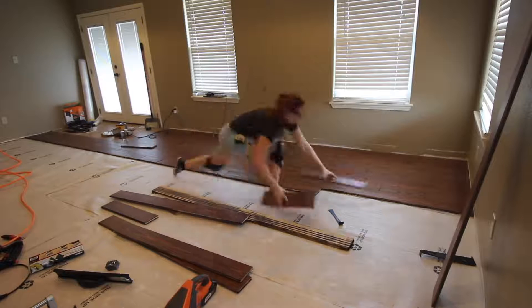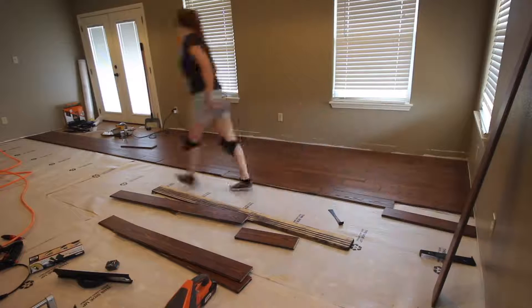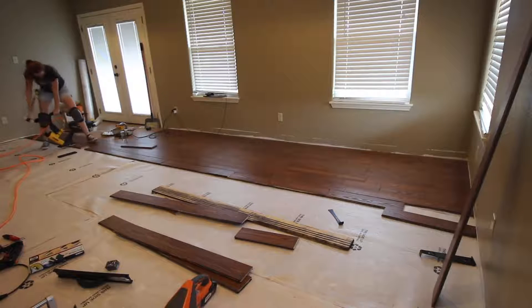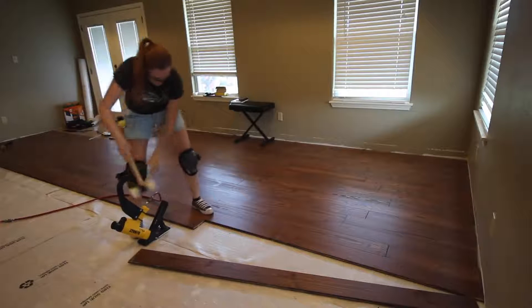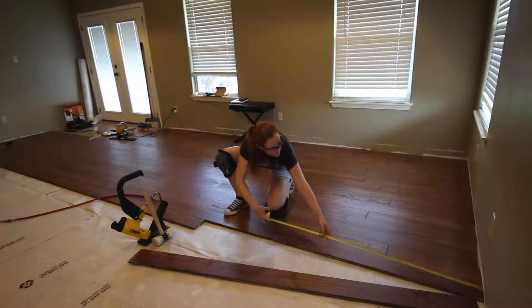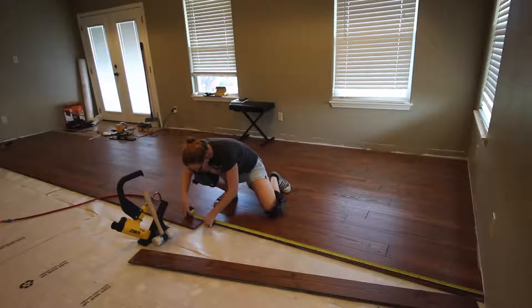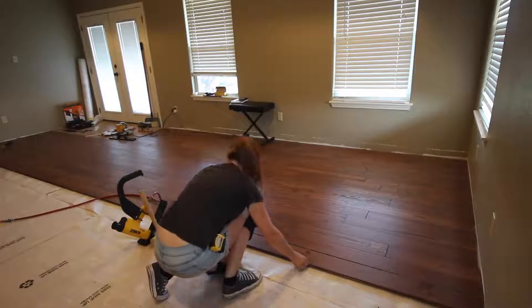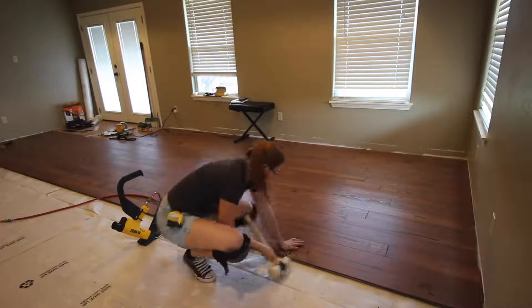In total, this job took me one day to completely prep the floor — including the baseboards, carpet, foam, and tack strips — and three days to lay the hardwood flooring. A lot of that was me taking my time, figuring things out, and making sure everything was coming together nice and snug. This was also a lot of hard work, primarily on my lower back. If you're working alone and don't have a lot of experience, I would plan anywhere from three to five days for the project.